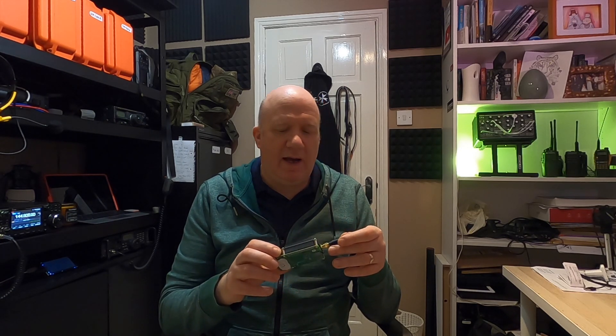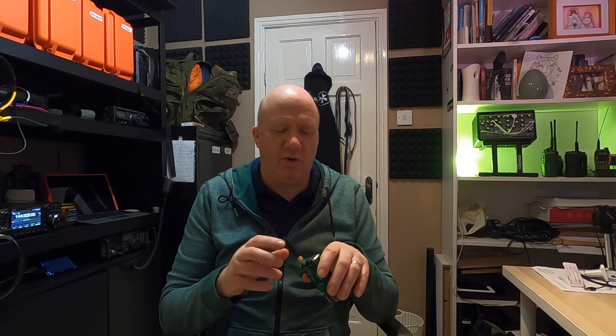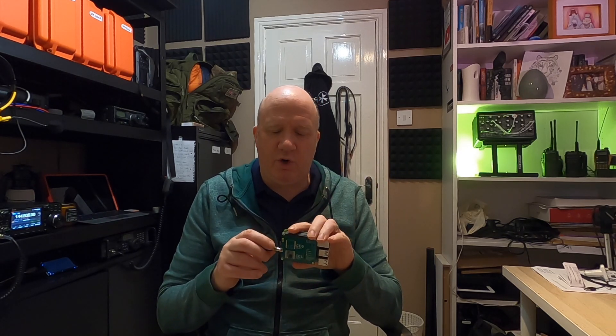My hope is to be able to integrate LoRa more into my amateur radio work. One of the projects I'm hoping to work on is this idea of having one of these devices out in the field, and having one of these devices maybe remotely sending data from one device to another.